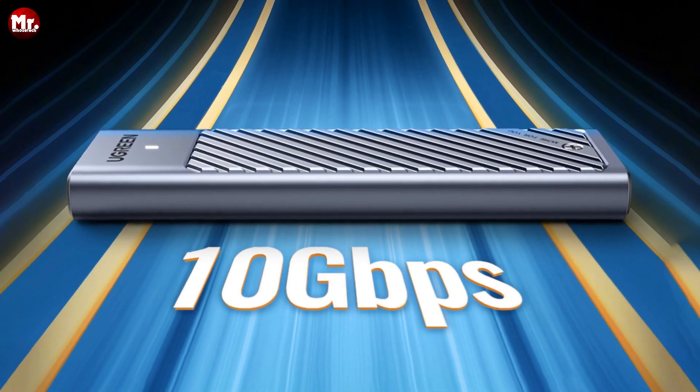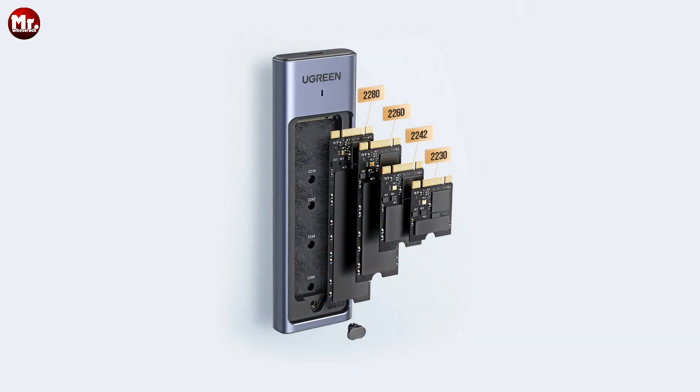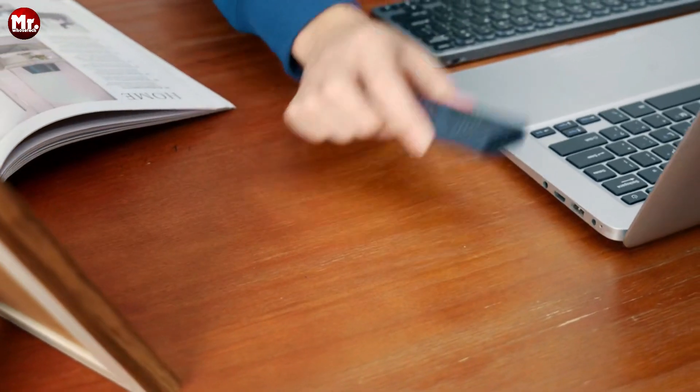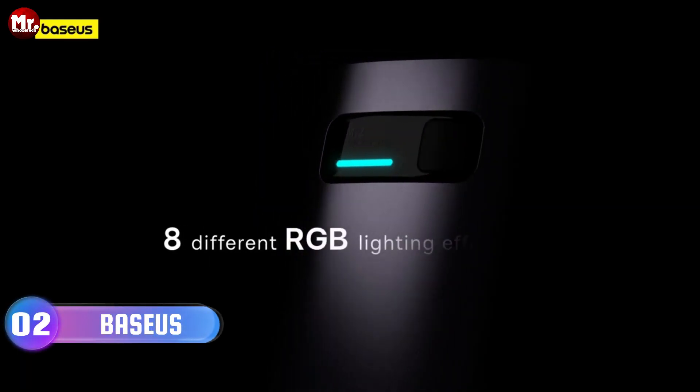For durability and portability, this enclosure is wrapped in a shock-proof silicone case, ensuring your valuable data stays protected from bumps and scratches. It's compact and lightweight, making it incredibly easy to carry whether you're working or traveling.